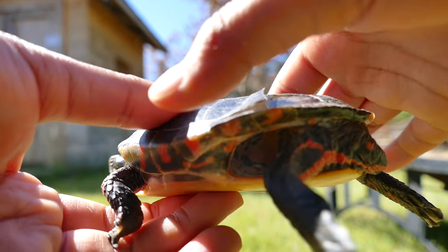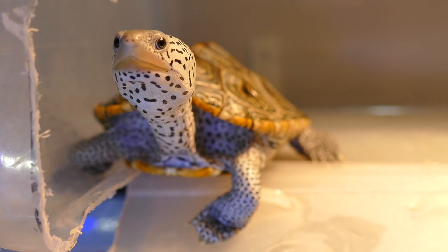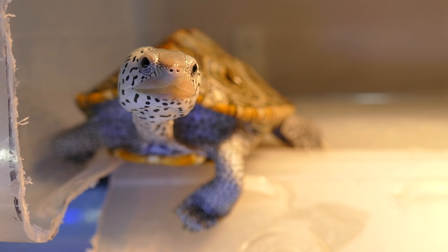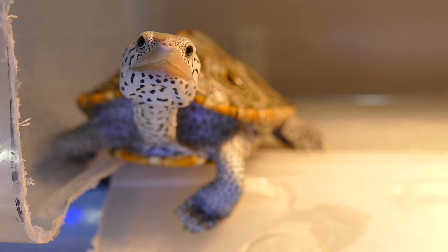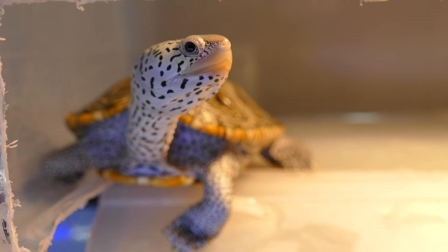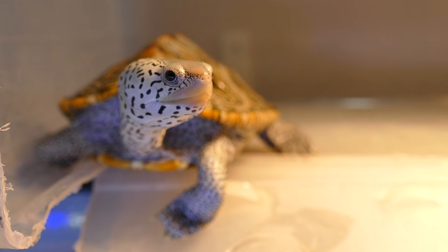Scute shedding is a pretty regular occurrence for most turtles. Certain turtles don't shed until a certain age, or they shed in a different way. For example, diamondback terrapins won't shed until they are adults, whereas soft shells will have to shed differently because they don't actually have hard shells.